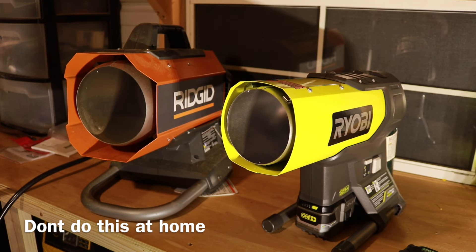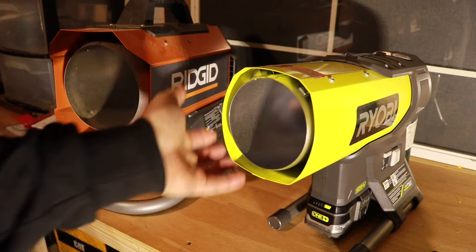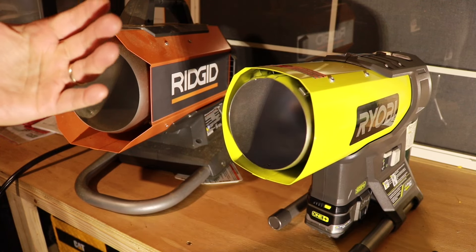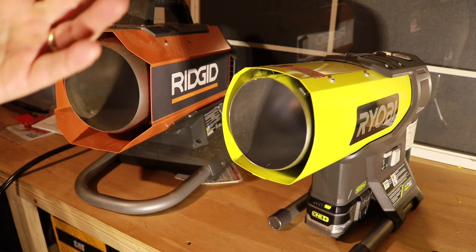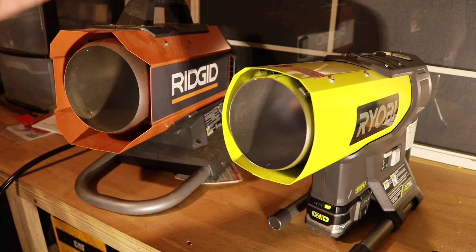Hey, what's up everybody? Today we're doing something a little bit different — we're not editing the video, no music, no special effects. We're talking safety: torpedo heater safety. We just did a review on the Ryobi torpedo heater, and last year we did a review on the Ridgid heater. It's October 2018, it's starting to get colder out, and a lot of people are going out buying these to keep warm in the shed or garage.